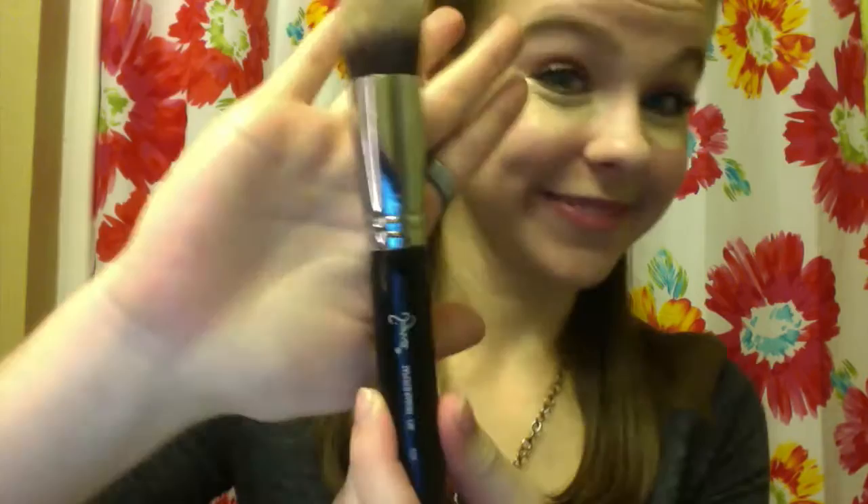Here I am adding my Pro Longwear Concealer under my eyes in a triangular shape, just patting that in and really ensuring you get that great highlight and cover all those dark circles. Then I'm going in with my Sigma F86 Tapered Kabuki Brush — I love this brush — just patting and sweeping that product back and forth to blend it in.